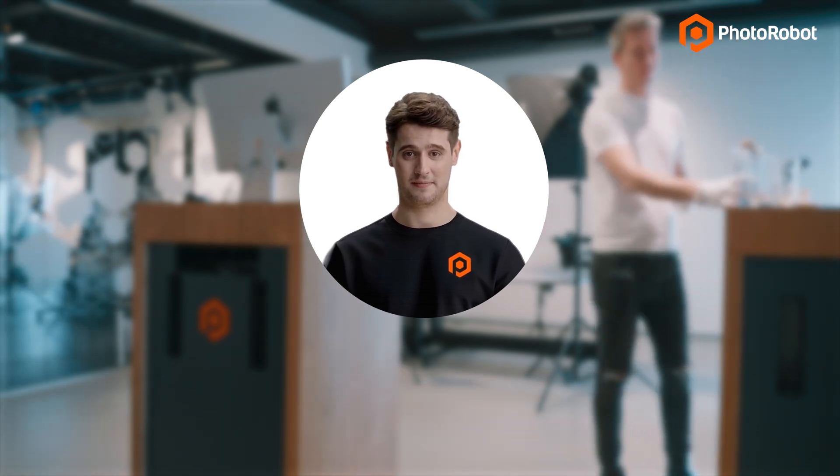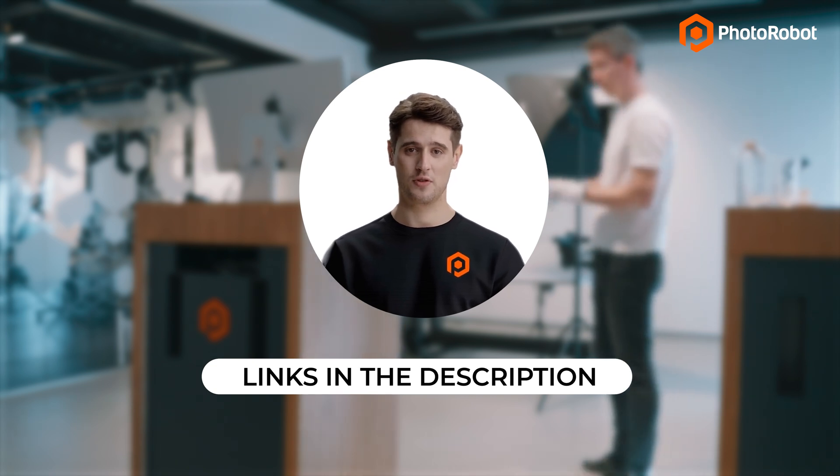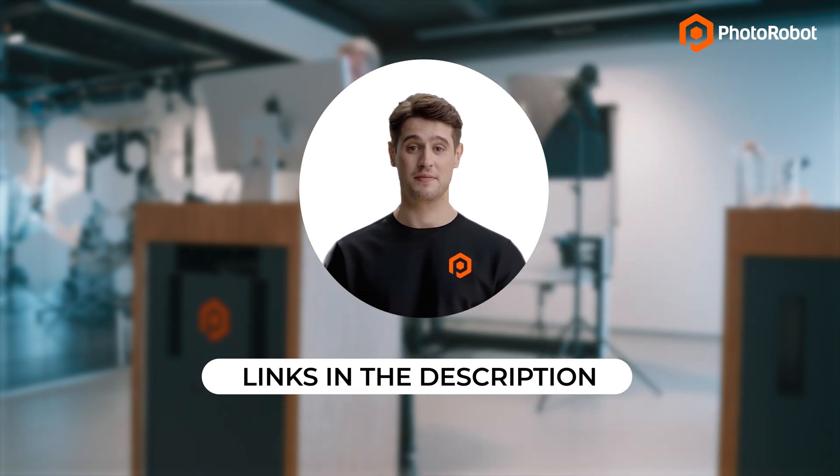Why not learn more today? Check out the links in the description of this video — for example, outputs from today's photo shoot, and a wealth of product photography resources. Thank you for watching, and we look forward to seeing you soon.